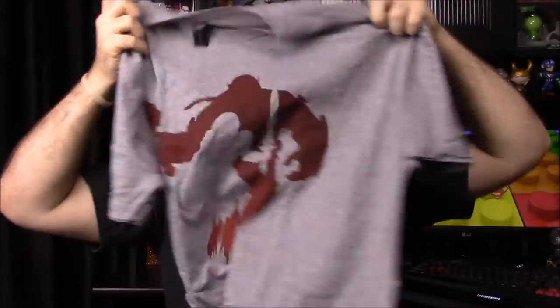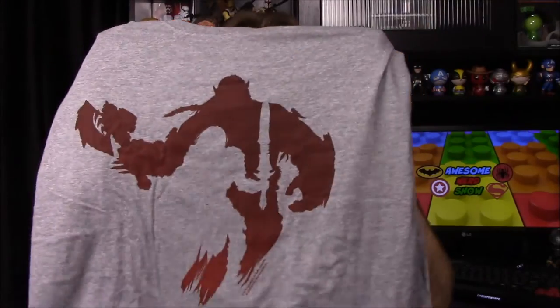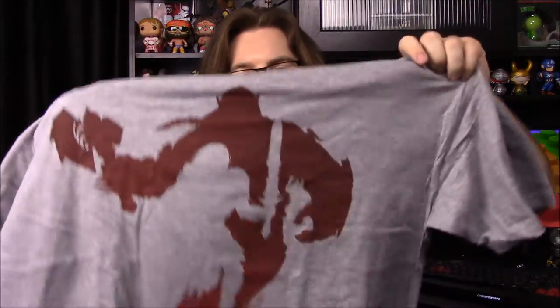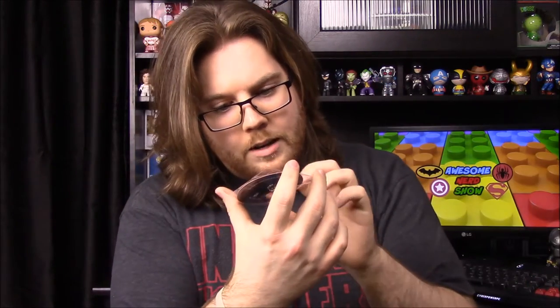Next up is the shirt, and it is a Warcraft shirt. As you can see there are ogres or whatever in the background with the knight character that will be in the new movie — two main characters in shadow form. That's a really cool shirt. I'm not a huge fan of Warcraft, but the movie might switch my mind on that. It looks like some tags fell off.